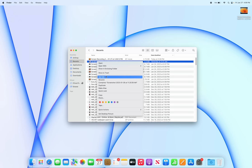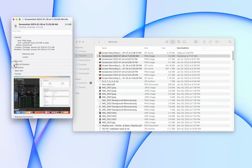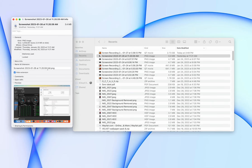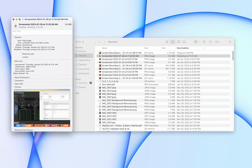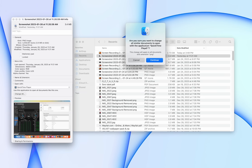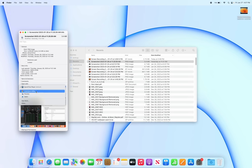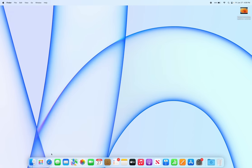You can change the default application for any file type. Right-click on a file, go to Get Info, and find the 'Open With' section. Change the application there — for example, swap Preview for QuickTime Player — then click 'Change All' and confirm. Now every similar file will open with that application by default.